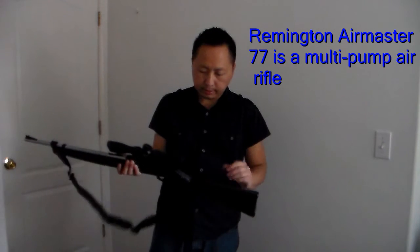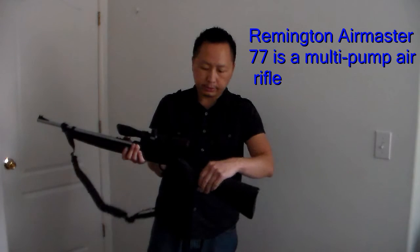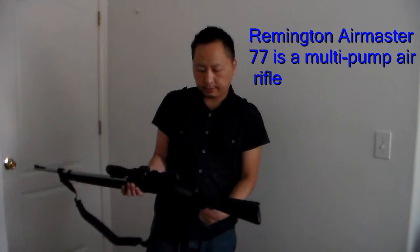I don't like how the side that's attached to the stock is too loose. It's going to be hard to figure something out to tighten it up.